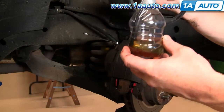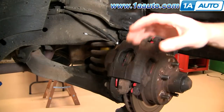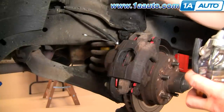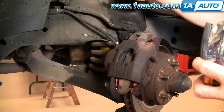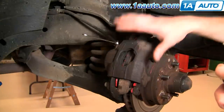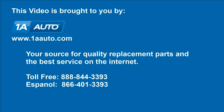Take the hose off and you're done. You want to do the furthest wheel first, then go to the wheel that's closest to the master cylinder, and once you've done that one, come back to this one and just make sure there's no air. We hope this helps you out. Brought to you by www.1aauto.com, your source for quality replacement parts and the best service on the internet. Please feel free to call us toll free: 888-844-3393. We're the company that's here for you on the internet and in person.